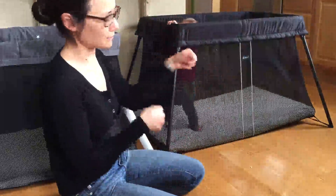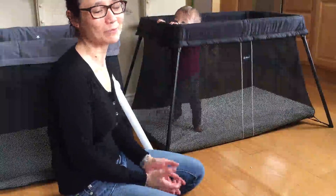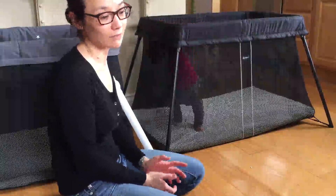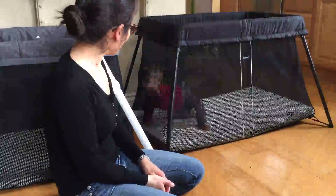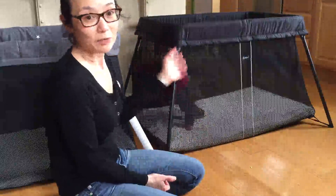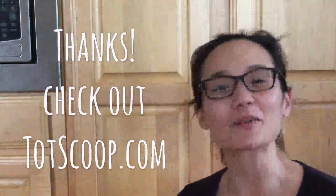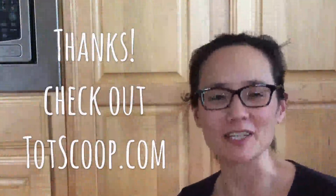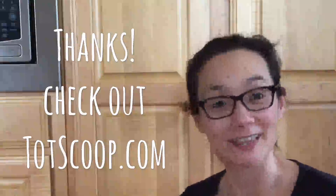The downside, of course, is that it packs up as a small suitcase size when you pack it up, so if you're going to be taking it for plane travel it's a little bit bulkier. And of course it doesn't have the bassinet option or the zip-up door. Good luck making the best choice for your family. That's it for today — hope you found it useful. Check out Totscoop.com, the best way to discover and share the best baby products, curated by your friends and other parents. See you there.